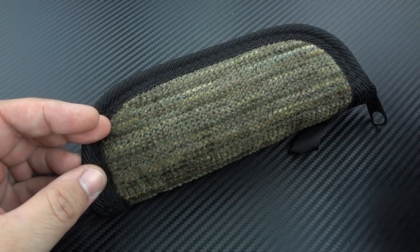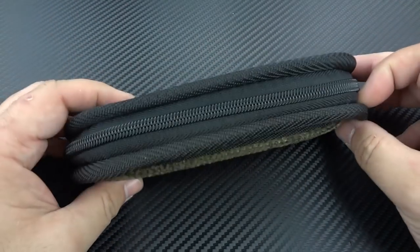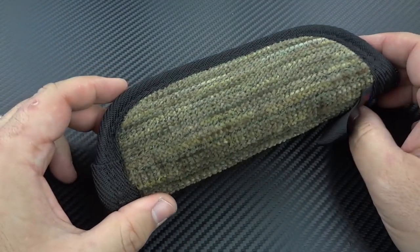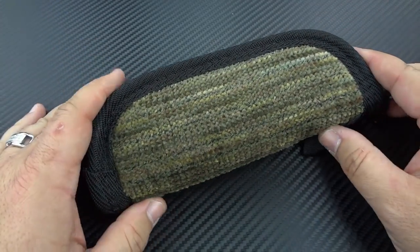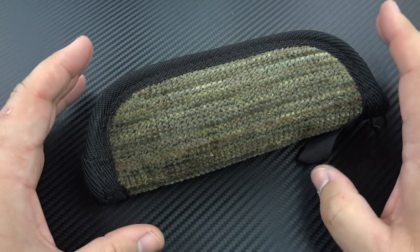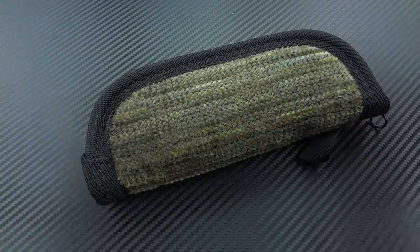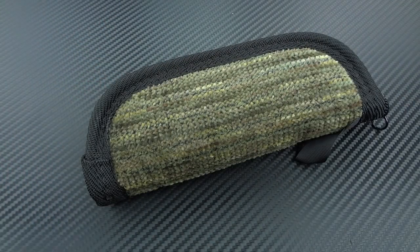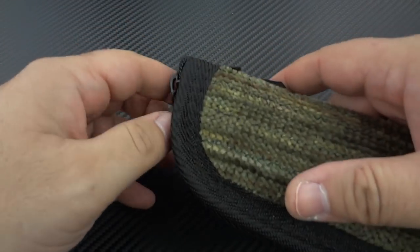This rather generic, non-assuming little zipper pouch that many of us use when we ship our knives to customers doesn't really tell you the whole story. It doesn't tell you how special this knife really is. This is from Dave Hatt Custom Knives, and this is his Wharncliffe model.